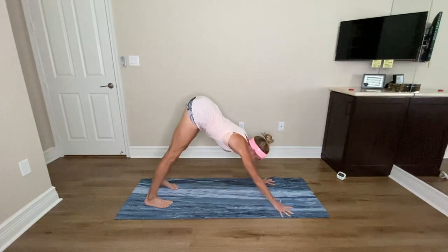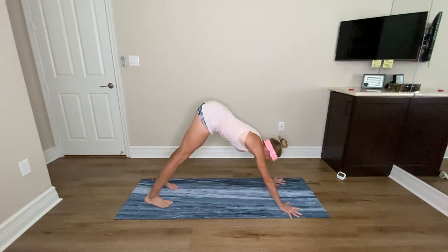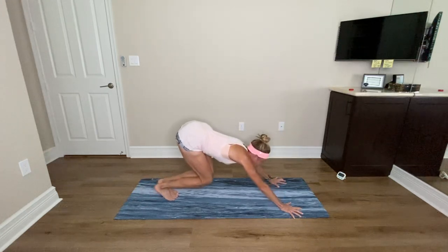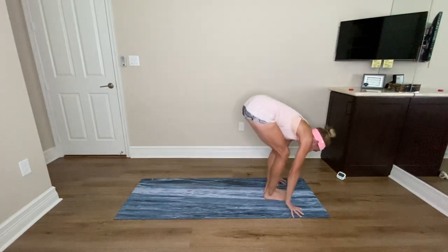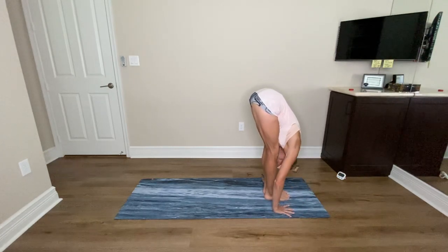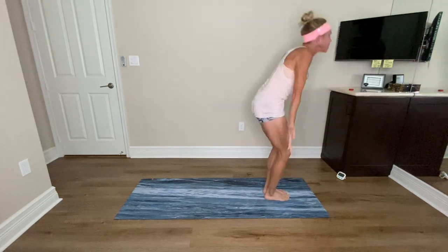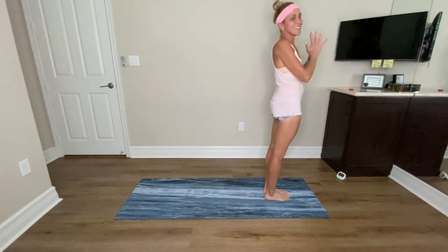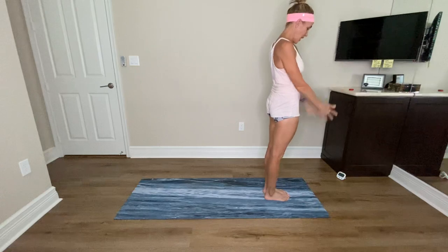Release the right hand forward, walk your hands back into your full downward dog, bring your feet together, inhale lift your heels, exhale bend the knees, shift the gaze forward, step or hop your feet through, inhale lengthen, exhale forward fold. Inhale reach your arms up — maybe you're smiling — exhale hands to heart. Let's do one more round of Surya Namaskar A — inhale reach.